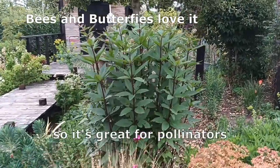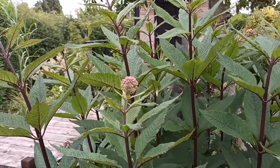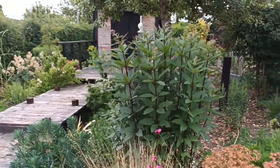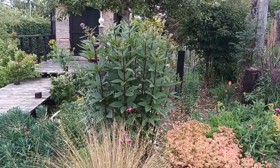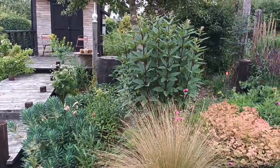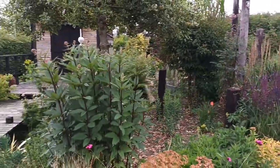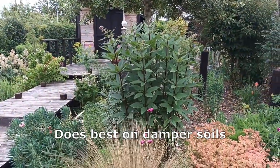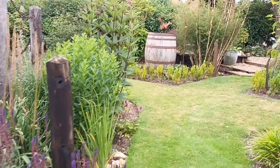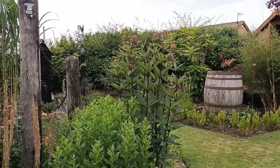Bees in particular will go mad for this once they're fully out. At the moment we're in July and they're not actually out yet, but they won't be long now. They can be placed anywhere really — they're recommended to go into a damper area, but this is on a bit of a slope so it's fairly dry and it does okay here. I've grown it on sand and it grows just as well on sand. I've got this particular one in four locations in this garden because I'm trying to bulk it up.